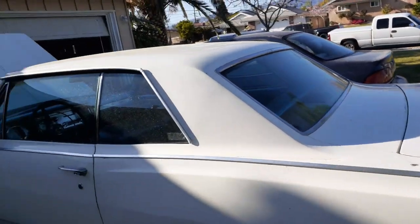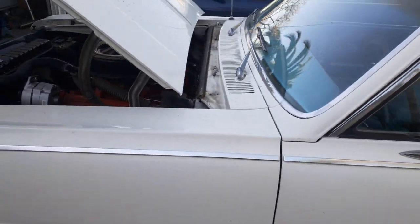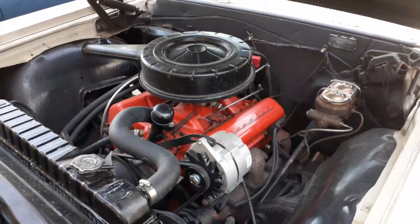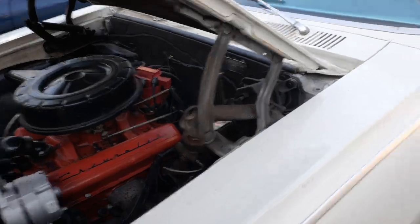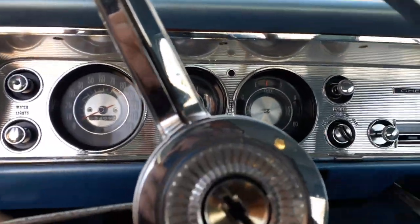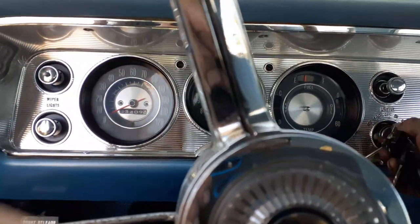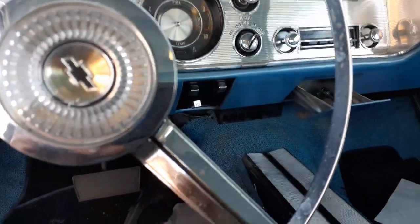All right, here we go — 1964 Chevelle Super Sport, all original, even the little 283. It actually runs pretty decent, just doesn't really have any power — kind of slow, probably puts out about 150 horsepower on its best day. I could maybe get it to 180 or 220 or whatever. Starts right up, runs pretty decent.